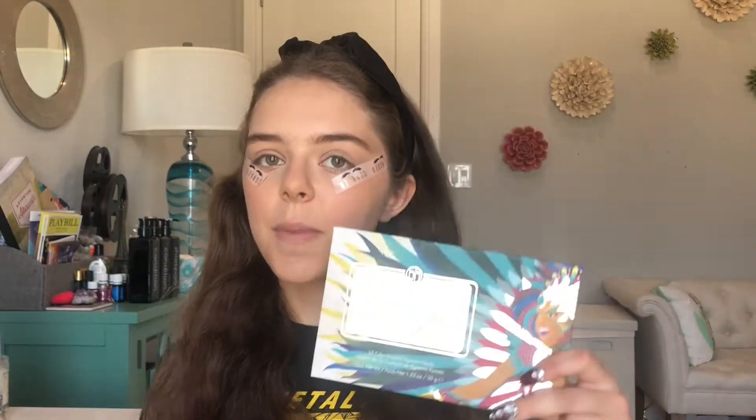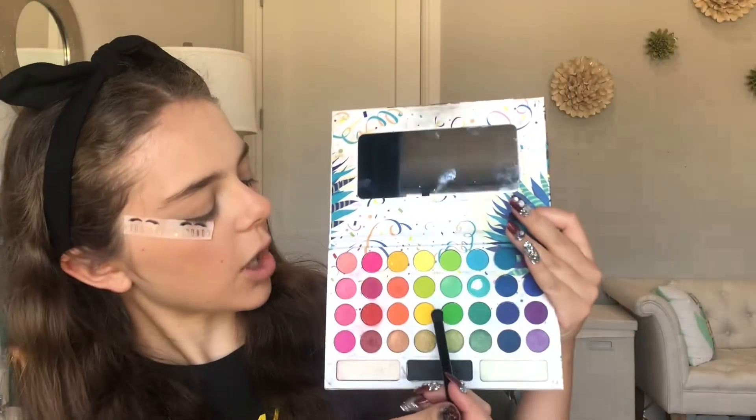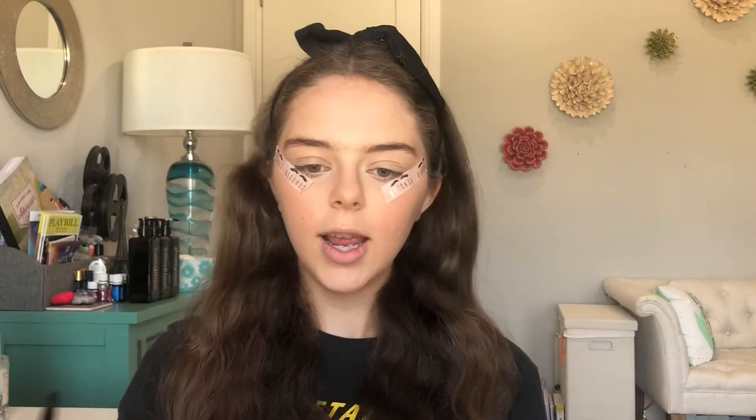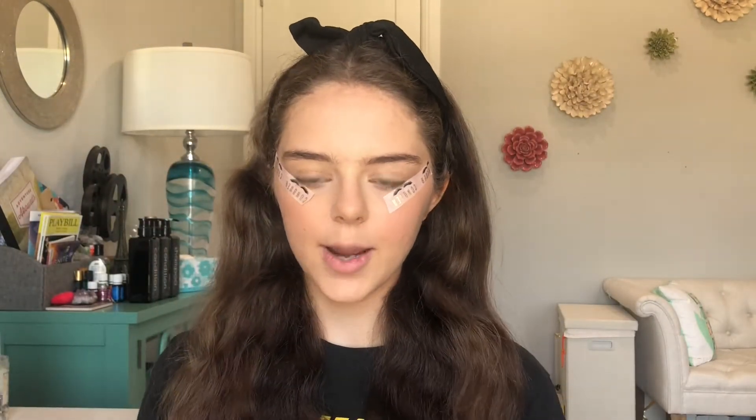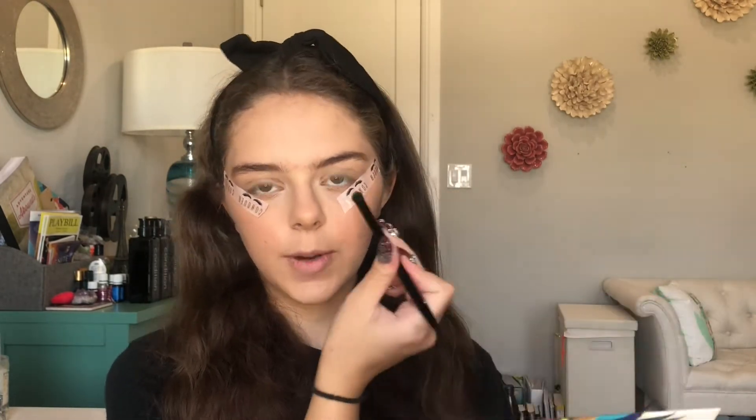So I'm gonna start with my Take Me Back to Brazil palette and I'm going to use a green shade from here — that's how I'm gonna start. I think I'm gonna start with this lighter shade right here because I don't want to start with a darker shade, it just doesn't make sense to me. So I'm just gonna get that on my brush. I'm using a looser eyeshadow brush because I don't want a sharp line, and I want this to be going into my crease.